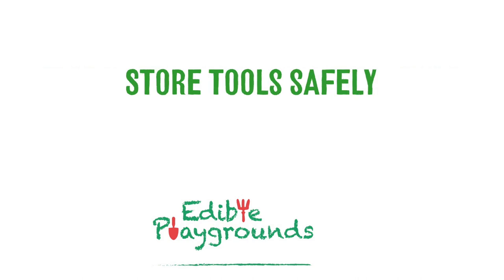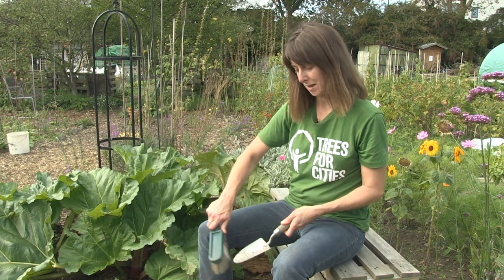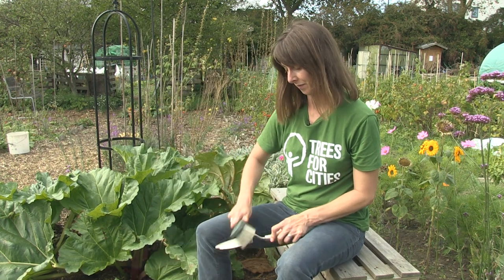If you're not using your tools, make sure you store them safely. Digging tools can be pushed into the ground and left there, or other things need to be put away out of any paths where people might trip. Make sure you clean off your tools properly before you put them away. Hopefully now you're confident to get out into the garden, stay safe and have fun.